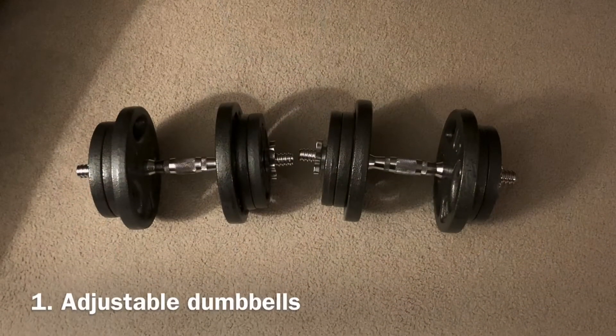Getting into the first piece of equipment you will definitely need in order to create a home gym: adjustable dumbbells. This is non-negotiable, the number one thing you will need when creating your home gym. Adjustable dumbbells are number one in my mind because they allow you to do the largest assortment of exercises with just the least amount of equipment.